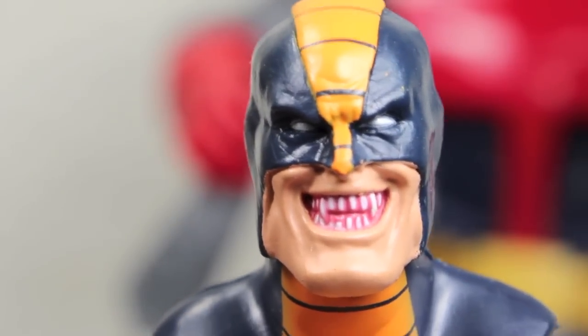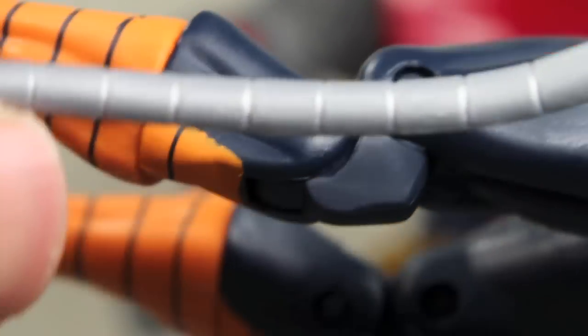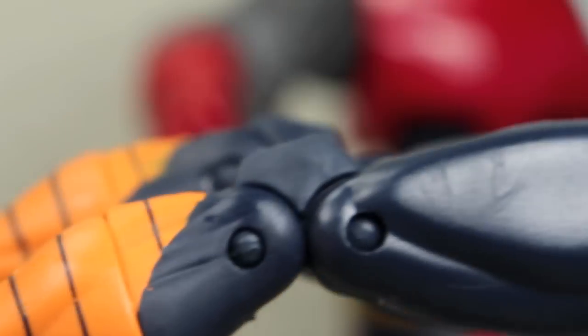I really like his head sculpt — that smile with the fangs is just so cool. Paint is pretty okay; it kind of has some shading to it in the blues, but not as nice. Lines are pretty clean. I do like his little whip things. They don't have a wire in them, which would have been cool to keep a pose, but they are a nice rubbery plastic so they are pretty bendable. Overall, the head sculpt is really nice; the rest is pretty plain, just clean orange paint like a DC Universe Classics figure.